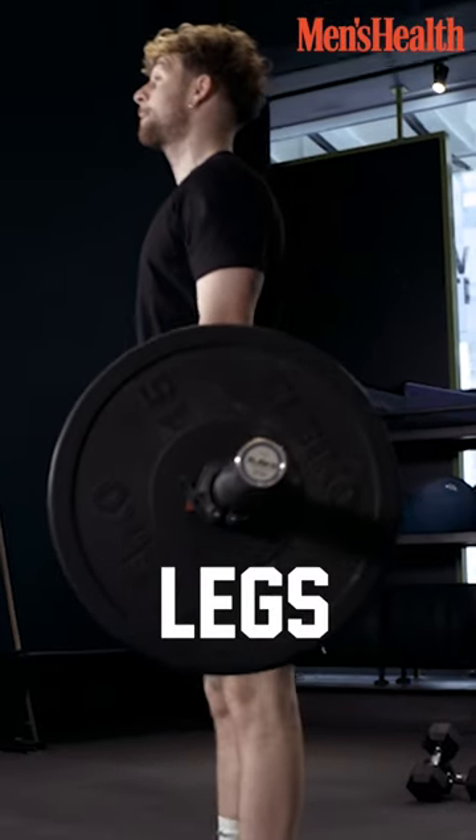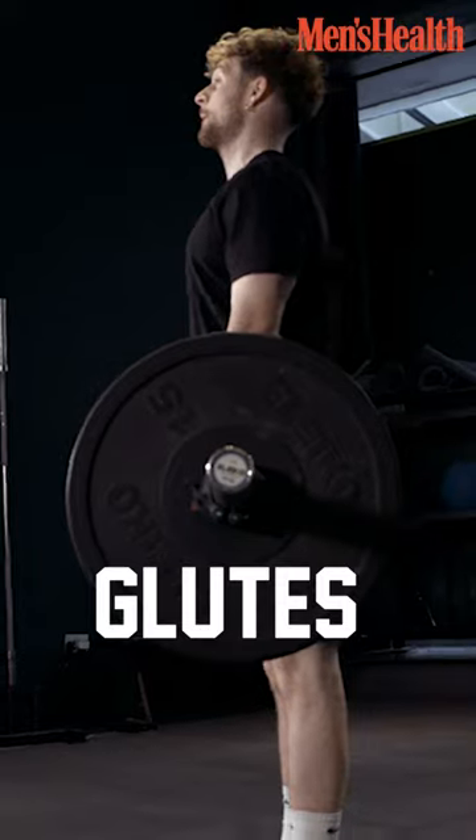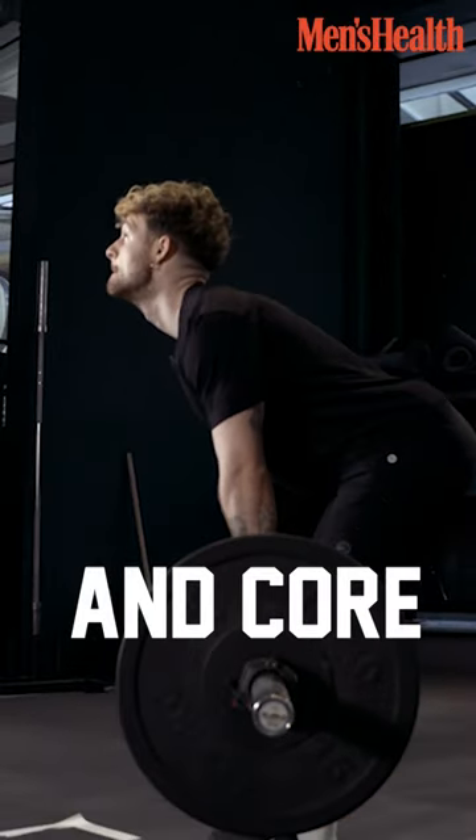This works for your legs, your hamstrings, your glutes, and great for your core as well.